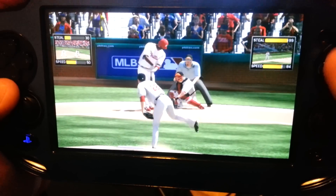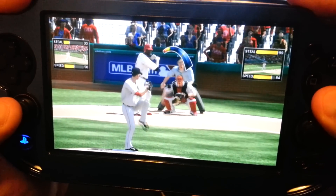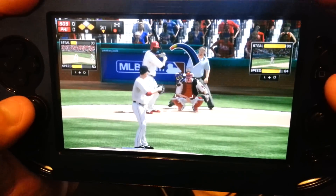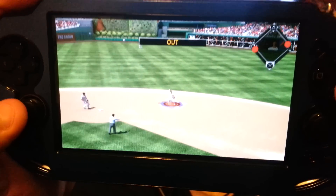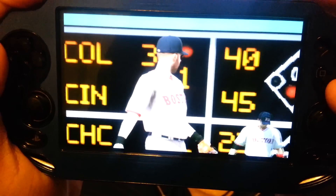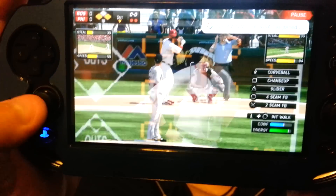As for Road to the Show, as the advertisement mentioned, you were able to buy unique upgrades and have sponsored equipment. Well, guess what? Those features have been stripped completely from Road to the Show. That's a bad thing because they mentioned these features would be implemented in the game, but in reality, they're not going to support it.